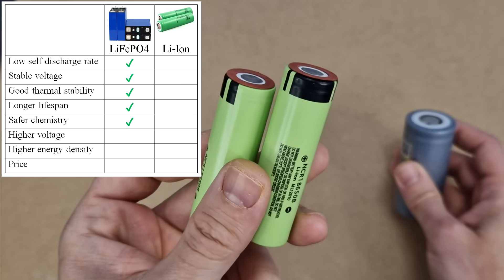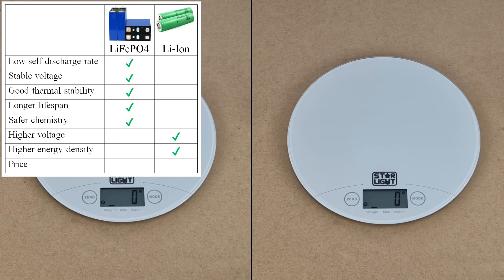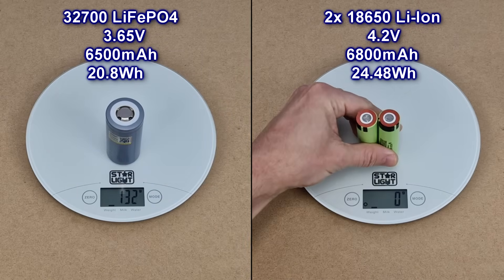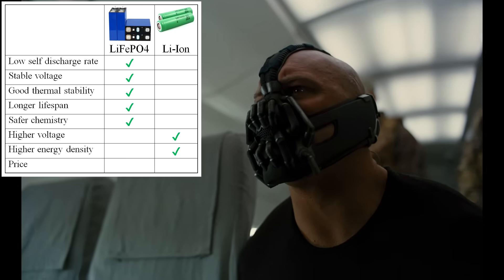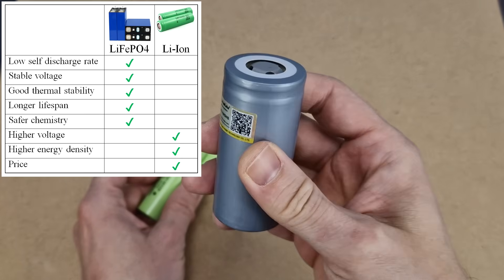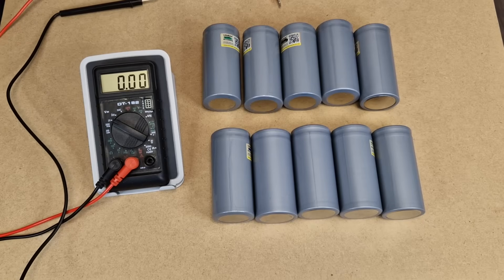But there are also some disadvantages. Lithium ion cells have a higher voltage and a higher energy density, so for the same amount of energy, a lithium iron phosphate battery is bigger and heavier than a lithium ion battery. But because the UPS is a stationary device, not portable, that's not a problem. Another important factor is the price — lithium iron phosphate batteries are more expensive. But let's get back to my cheap cells.